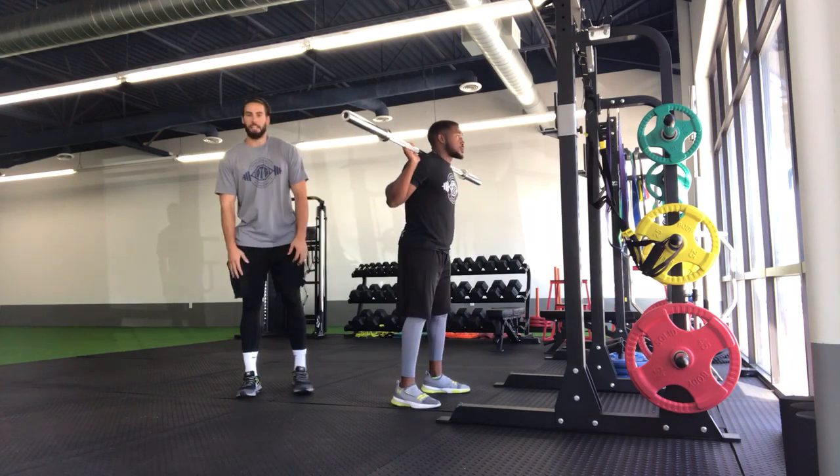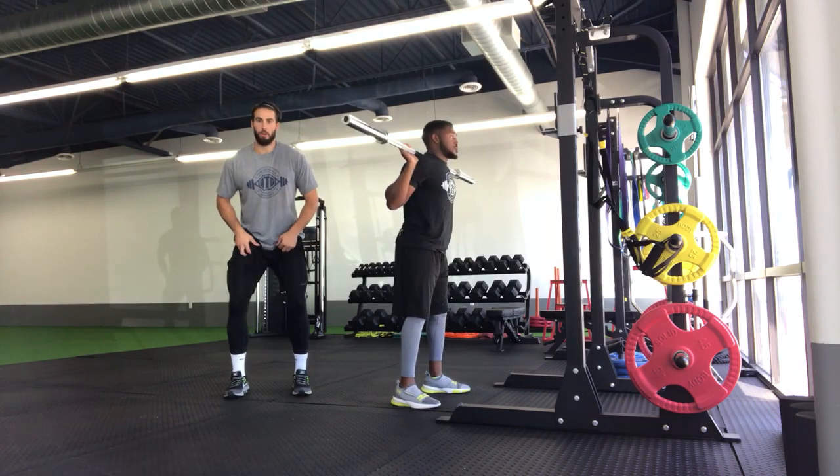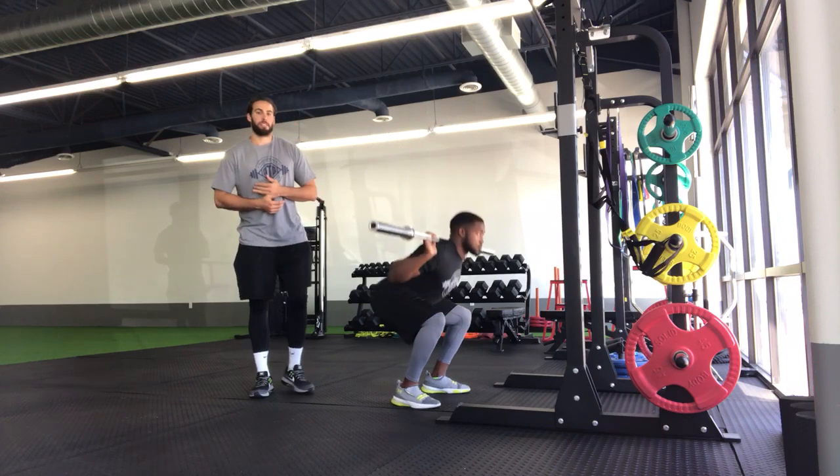Make sure the entire time through the movement, we have control of our knees. Don't let them cave in at any point, and we don't want them bowing out either. We want to make sure that those knees are nice and neutral over our toes through the entire exercise.